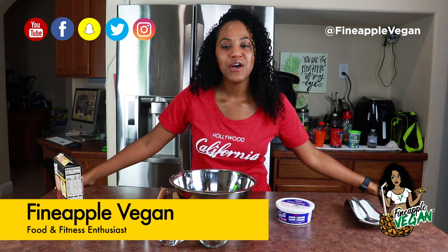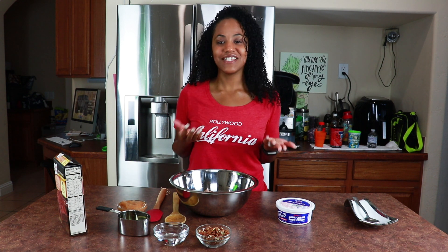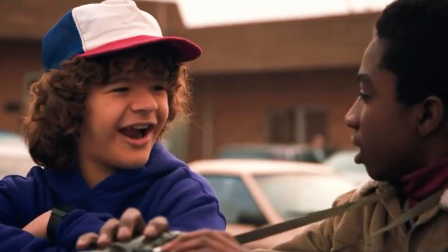It's me, Pineapple Vegan. Welcome back to my channel. A lot of y'all have been asking for sweets and desserts — y'all are like my spirit animals and I'm your spirit animal because we like food. So today we're gonna do brownies.